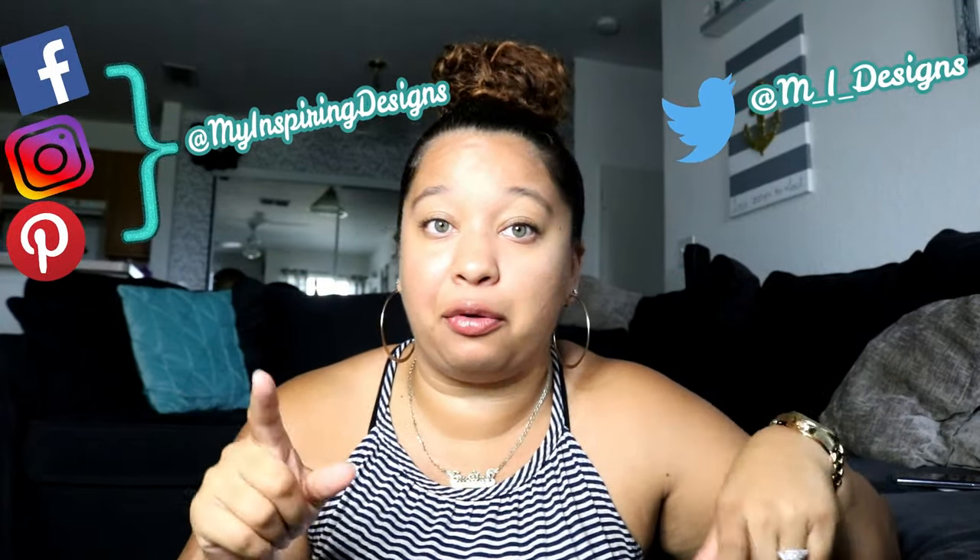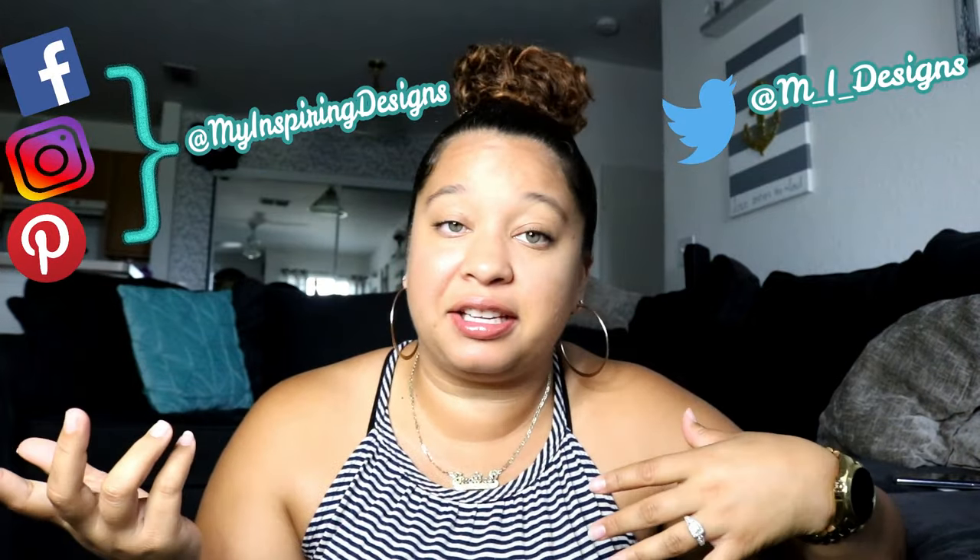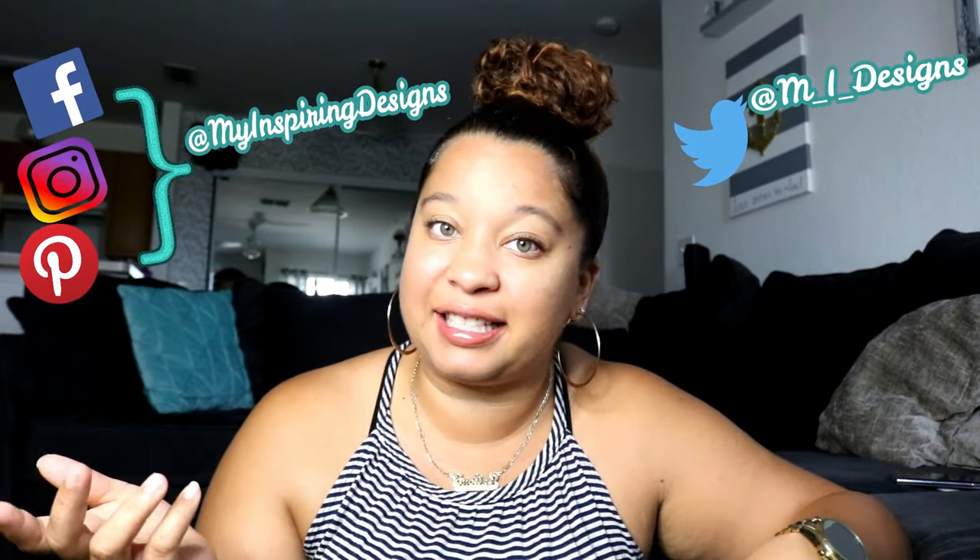I hope you guys like it. Please give it a thumbs up if you did. Comment below if you want to see a girl diaper cake, and I will make that for you guys. Until the next time, I'll see you guys in the next video. Bye!